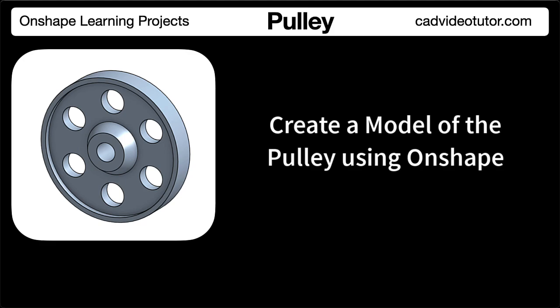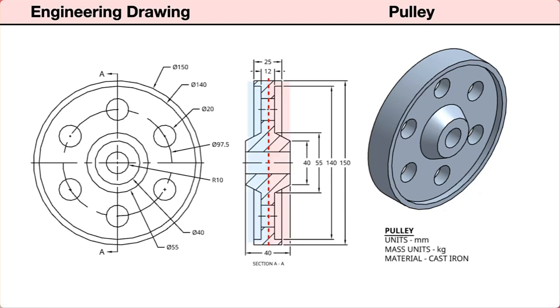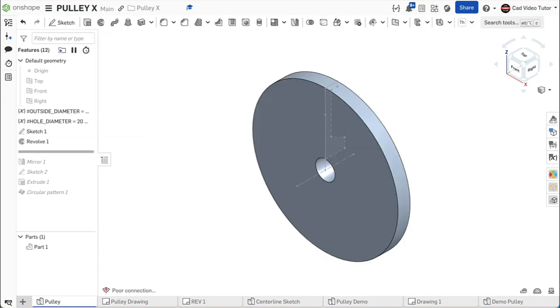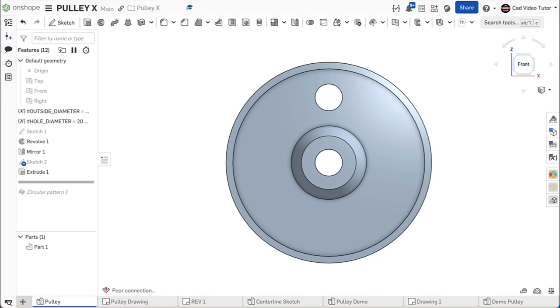Before we model the part in Onshape, let's preview the steps in the modeling process. First, from the drawing, we will identify the profile we will use for the base sketch. Because the part is symmetrical both left and right and top and bottom, we can use a sketch of a quarter section of the part, constructed in reference to vertical and horizontal center lines. This will be the base sketch, placed on the right sketch plane, with the origin placed at the part center. This sketch can be revolved around the horizontal center line to create one half of the pulley, then use mirror to add the other side. Next, we will use a sketch to locate and define the web holes, then use extrude to remove material for one hole. We can then use a circular pattern to place the additional holes, resulting in our completed pulley.